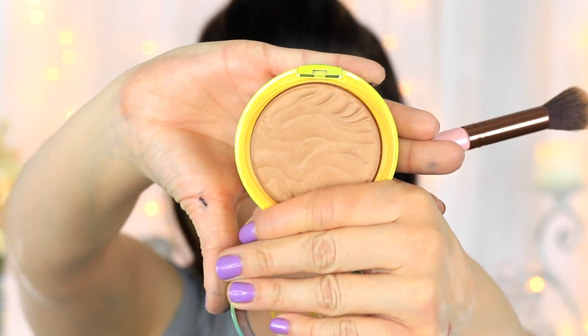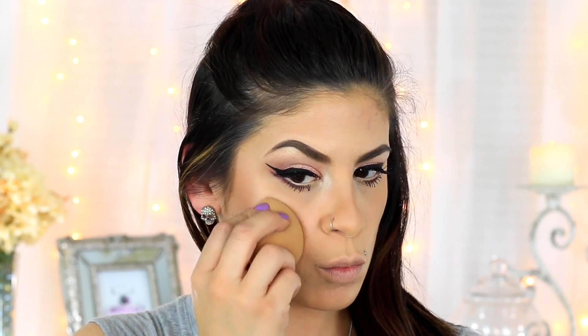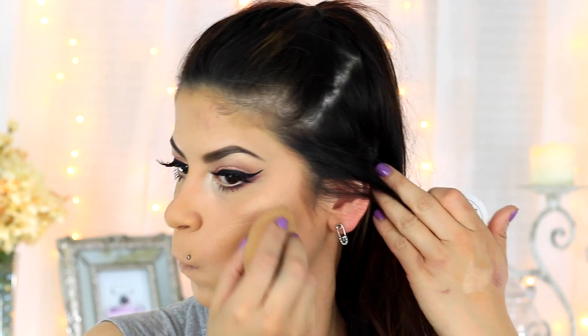Going into the e.l.f. contour palette I'm taking that deeper contour color and I'm just going to be contouring my cheeks, forehead, nose, jaw — the whole nine. Next going in with the Physicians Formula Bronzer — I love this so much — I'm going to be bronzing my cheeks a little bit and giving warmth to my face. My hair kept getting in my face, so annoying. Taking a powder brush I'm just going to be blending that out. Next taking my all time favorite highlight from Colourpop in Colourwisp and a beauty blender, I'm going to be placing this on the highest points of my cheeks to give a highlight.